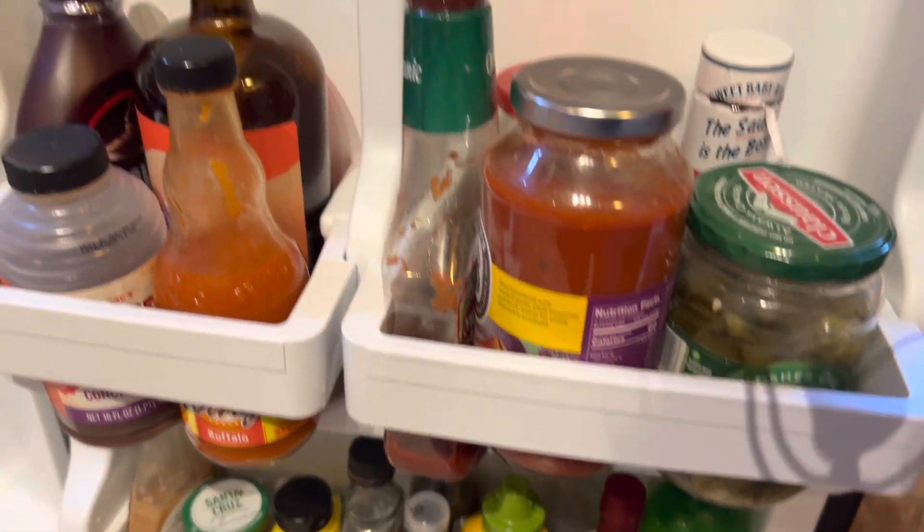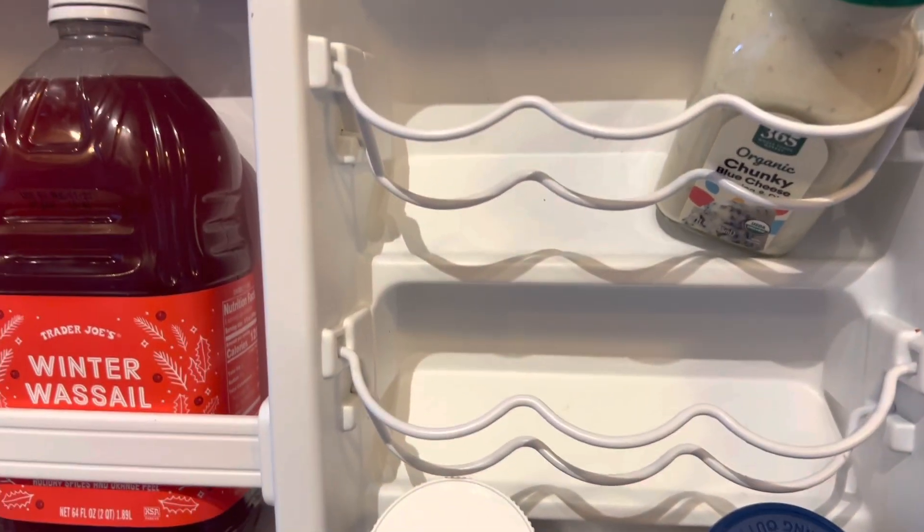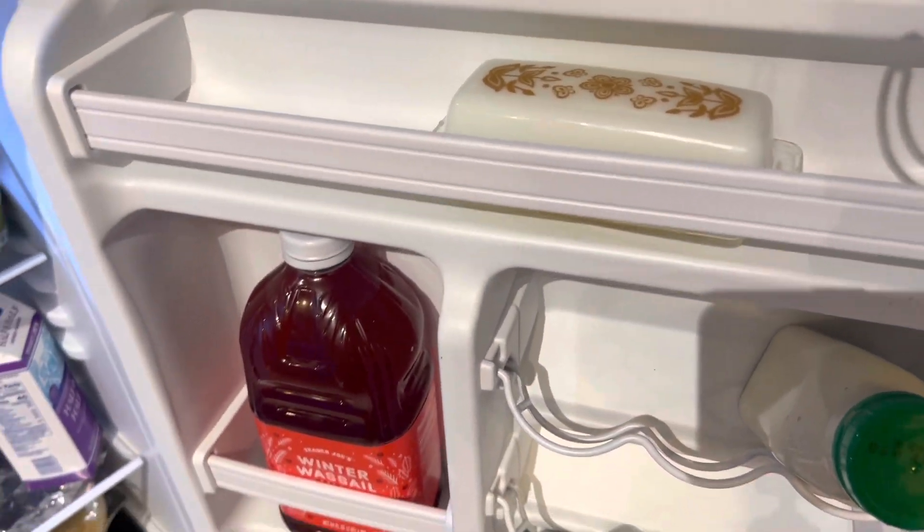The door has four separate compartments and then this rounded area for containers, and on the top here for butter or something.